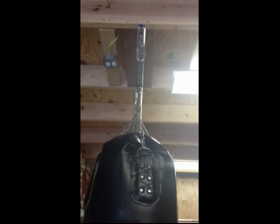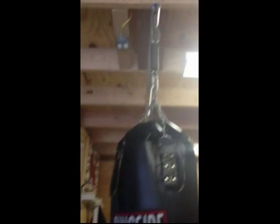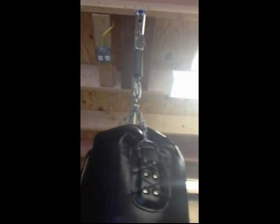As you can see, I have it completely to the front of the rail. When not in use — and I'll try to do this so that I can show you how easy it is to move the bag on the TuffRail.